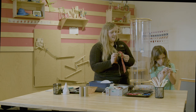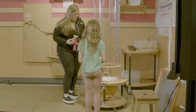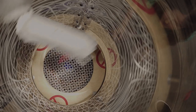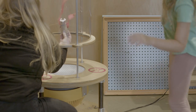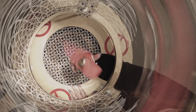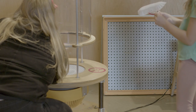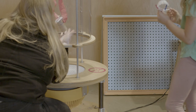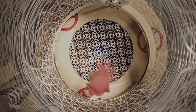I think we should test out our creations. Let's head to our wind tube. Whoa, that's so graceful — it flew out! Let's see mine. It can't decide — sometimes I feel like it's going to go. It's like a helicopter!